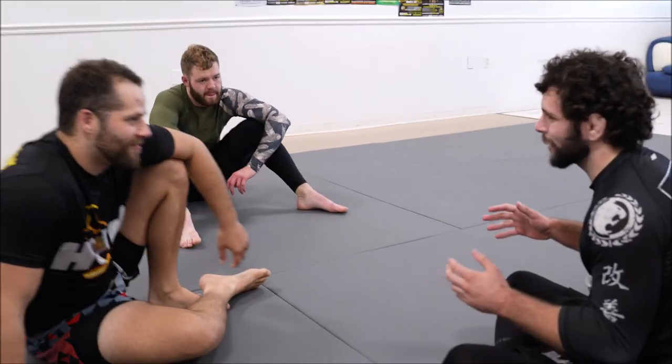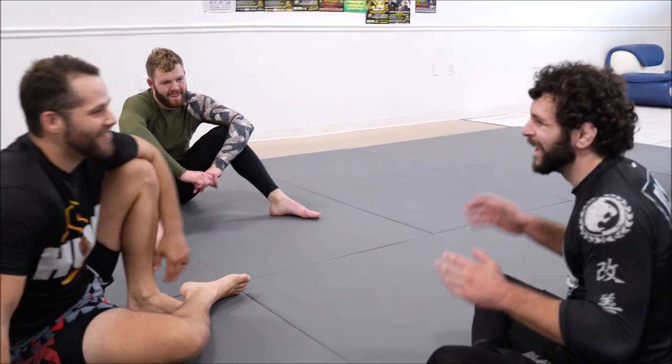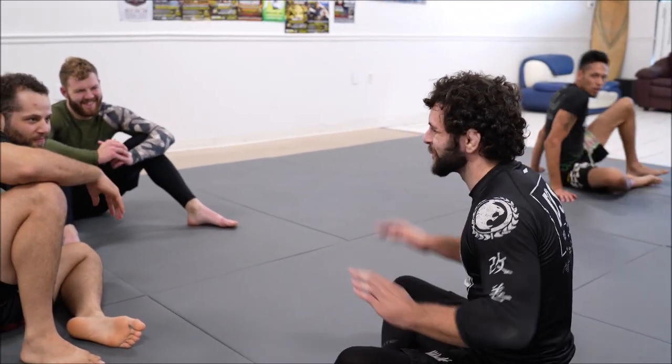Sometimes people who like leg locks always want to find the craziest stuff. But sometimes just getting on top is the right choice. Take your points.